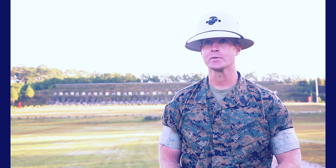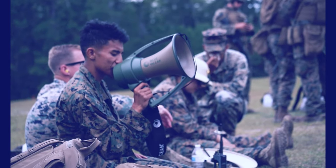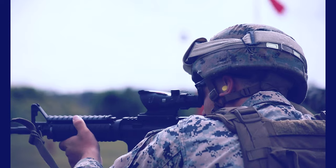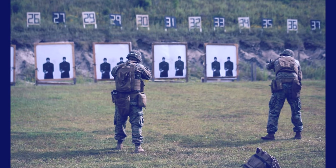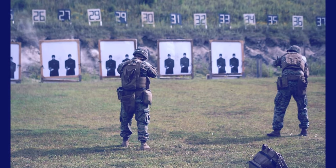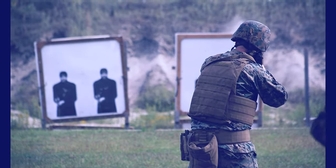I actually look forward to the whole entire course of fire. It's a lot more exciting and a lot more fun, and I think Marines are leaving here a lot better trained and ready for those deployments they're going to be going on. This is definitely going to push Marines to get more comfortable with their gear and find out what positions work for them and how it will actually translate to a real-life situation.